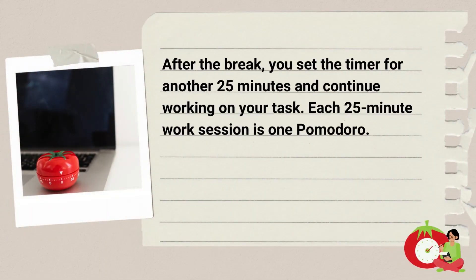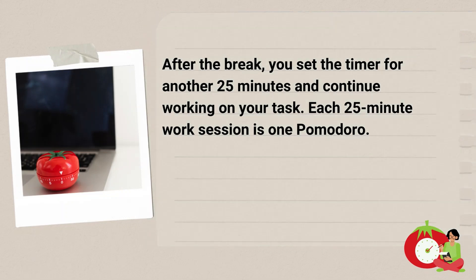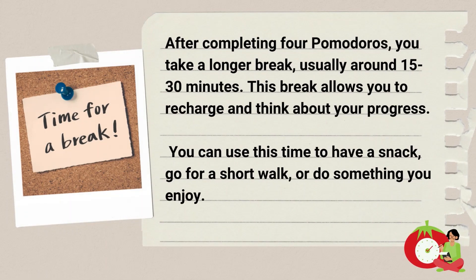After the break, you set the timer for another 25 minutes and continue working on your task. Each 25-minute work session is one Pomodoro. After completing four Pomodoros, you take a longer break, usually around 15 to 30 minutes. This break allows you to recharge and think about your progress.